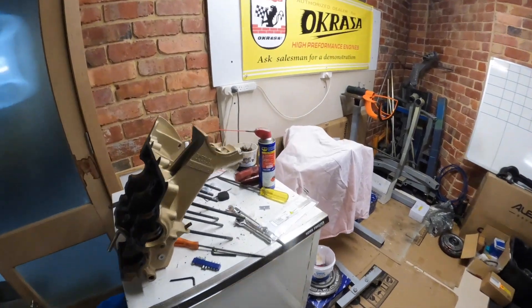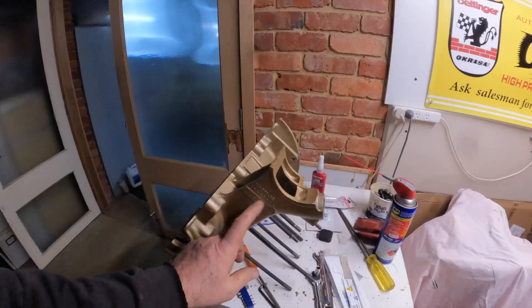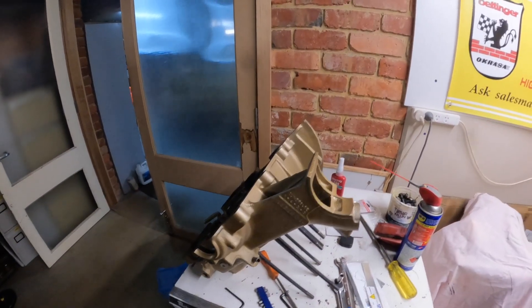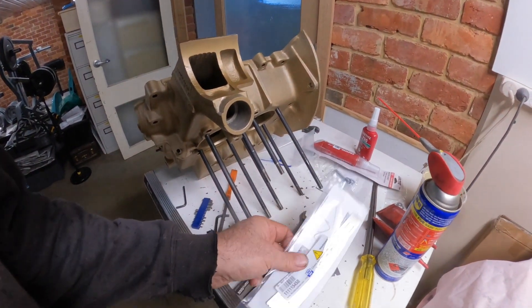The next thing - I've got this little oil deflector baffle from Wolfsberg West. We're going to add that into the snorkel area in here just to stop the blow-by, because we're going to be running so much horsepower on this sucker.